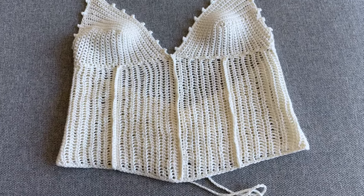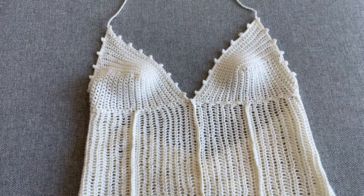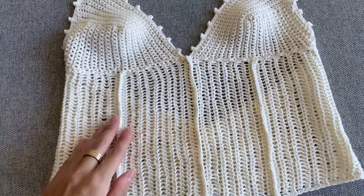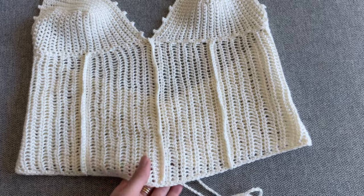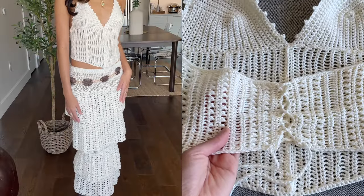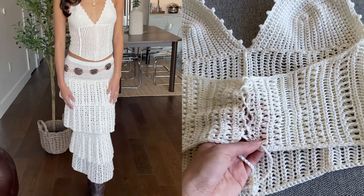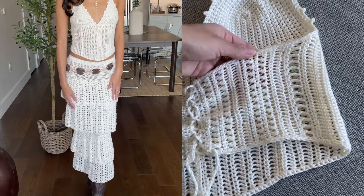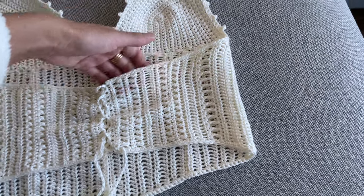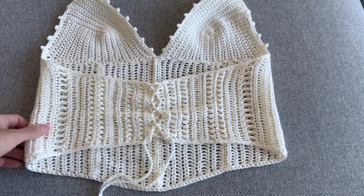Hello everyone, this is Peppa Crochets, welcome back to my channel! I'm so excited to share this project with you guys because it means so much to me. This is the outfit I created for the Stevie Nicks concert — I decided to do a corset top with a picot detail and a lace-up back, and pair that with a crochet layered skirt, all in white.